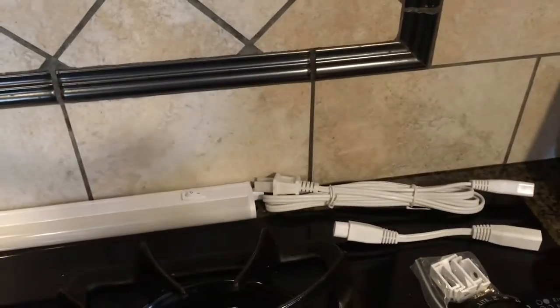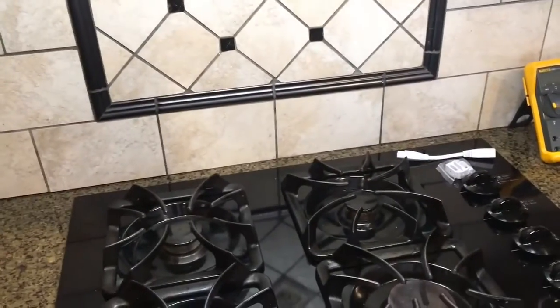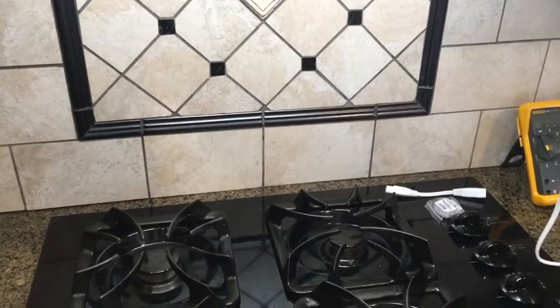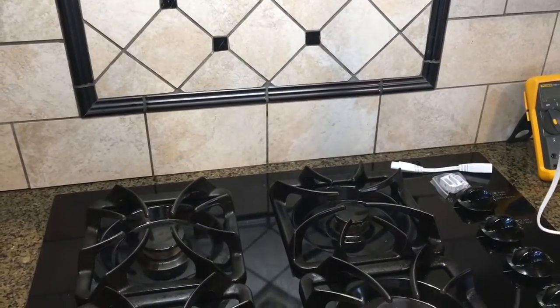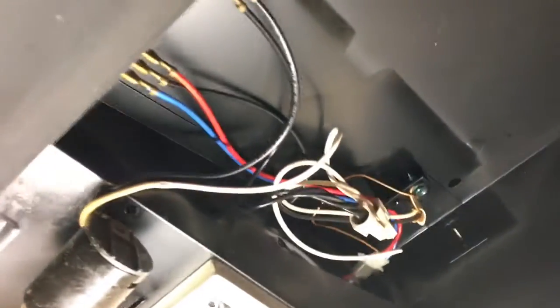We need some light up here. You know what we should do? Plug the light up and face it upwards. Flip the switch on. That is bright. Wow. Now watch when I hold it up here. Watch how bright it lights all this up. You can't really reach it to flip it off, can you? Back on. That's pretty bright. Now we can use it as a work light temporarily to get up in here.